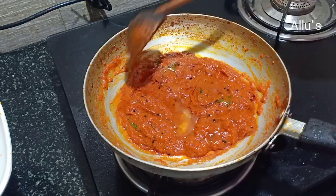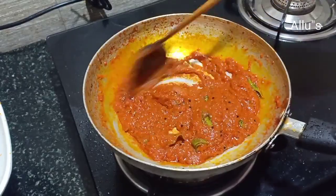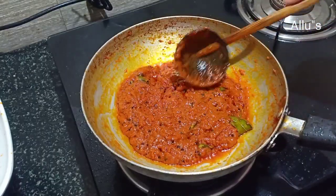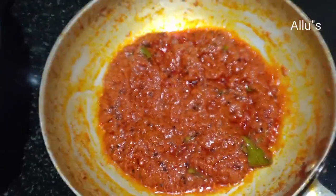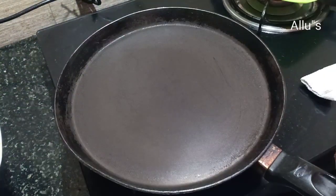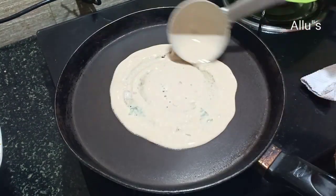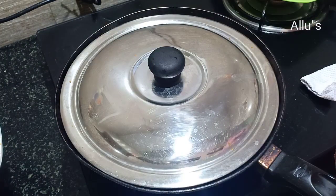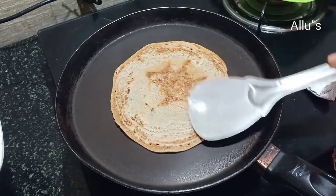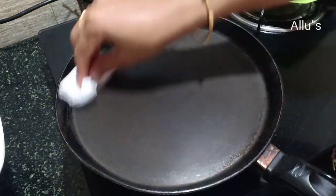Finally, add a teaspoon of oil and mix well — an instant tomato chutney is ready. To prepare the dosa, add a ladle full of batter to a tawa, close with the lid and cook. When one side is done, add a teaspoon of oil, flip and cook on the other side.